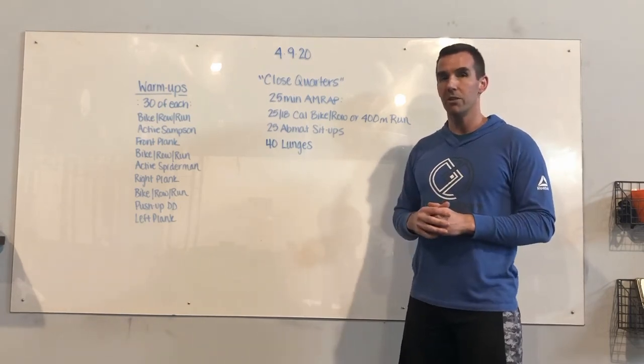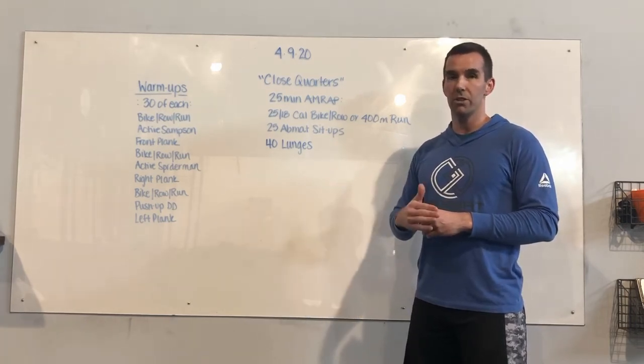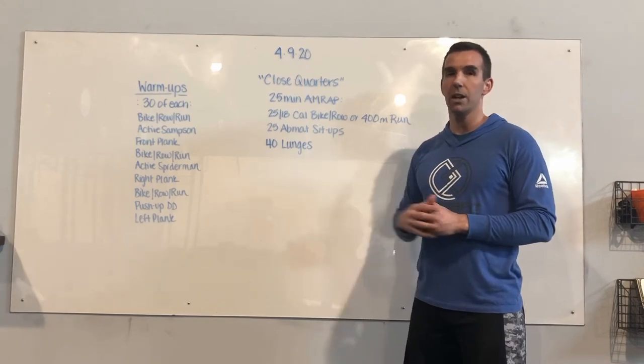From there we're going into 25 ab mat sit-ups and then 40 alternating lunges. You can either do these in place — forward stepping or reverse stepping — or you can do them as a walking lunge.